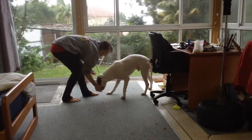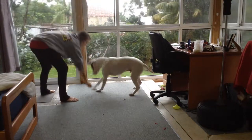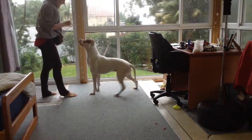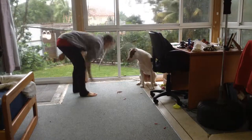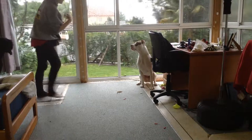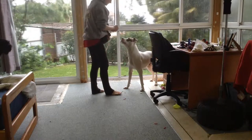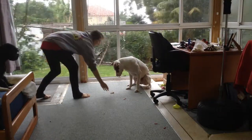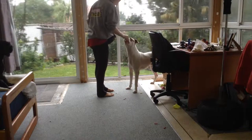Start by placing some low value food, like kibble, on the floor for your dog to eat. Next, step towards your dog and lure him out of eating with a higher value reward such as chicken. Practice this step several times. Make sure it is obvious to your dog that you are walking towards his food, so that this will become his cue for backing away later on. Make sure that you allow your dog to finish eating afterwards, so that he doesn't think you are trying to take his food away from him.